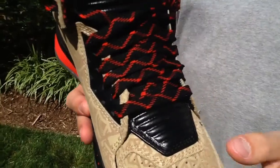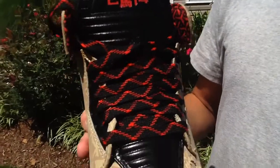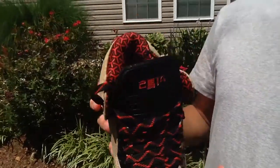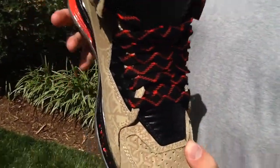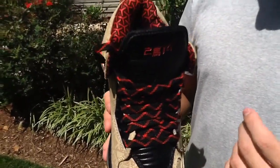Coming to your tongue, you've got black laces with red in kind of W shapes — obviously for Way of Wade or Dwyane Wade. The rest of the tongue is just black, very padded, and I believe it's a leather. It feels like a leather to me. I think in the shoe it would get very hot because it's all leather with all these blacks and darker colors.